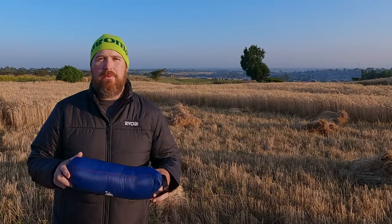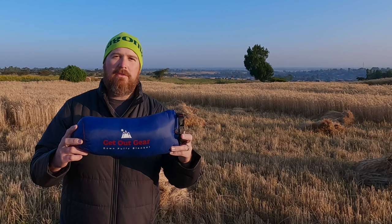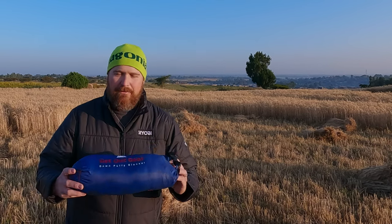Good morning from Bantu, Ethiopia. I'm here this morning to tell you about Get Out Gear's Buffy blanket. Get Out Gear sent me this blanket about six months ago to try out and to do a review, and I'm here to tell you about my experiences with this thing. I've taken this thing all across the world over the past six months.